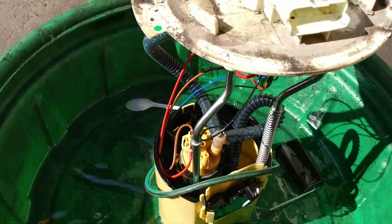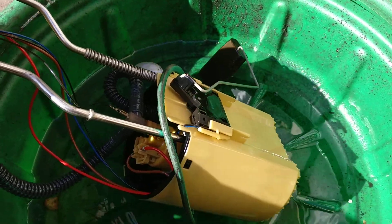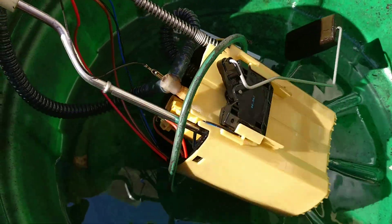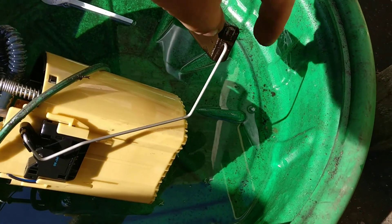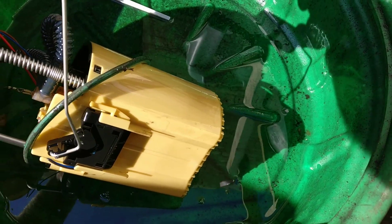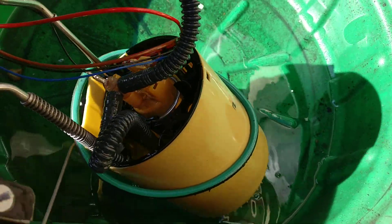This is a full pump for a Ford Transit. This is how it looks — you have the motor here and you have the leveller. It actually looks quite snazzy.